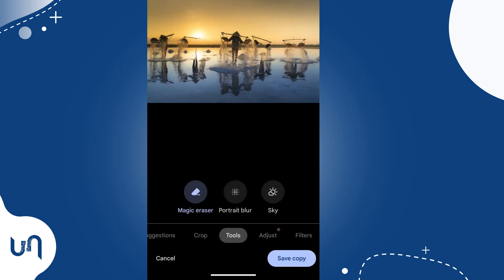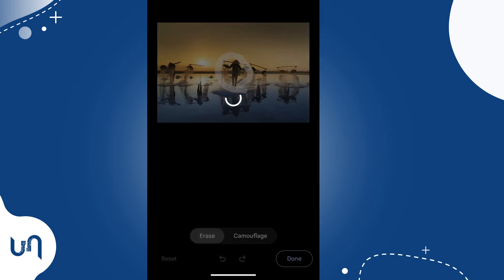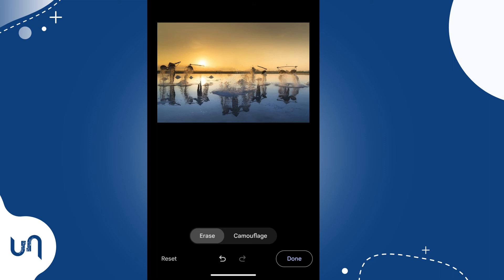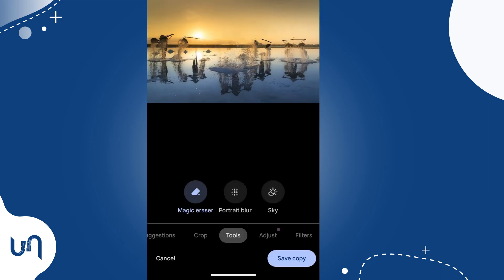If the suggestions don't fit, you can manually circle the objects you want to remove, or shade over the object. Google Photos will process and it's done.